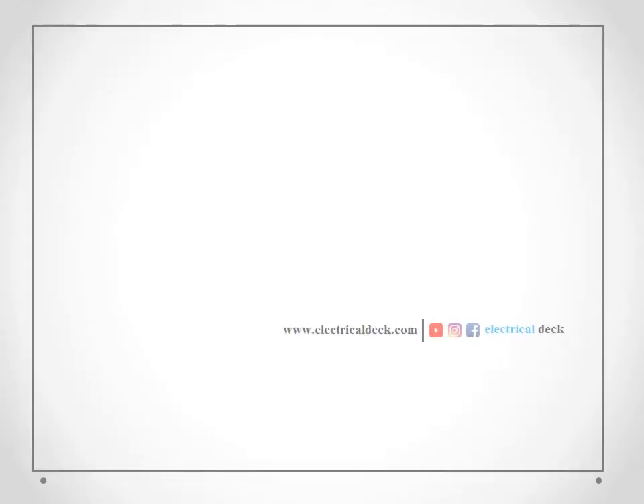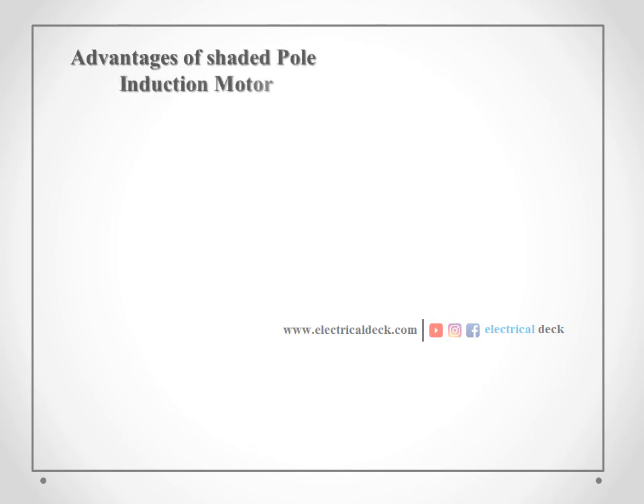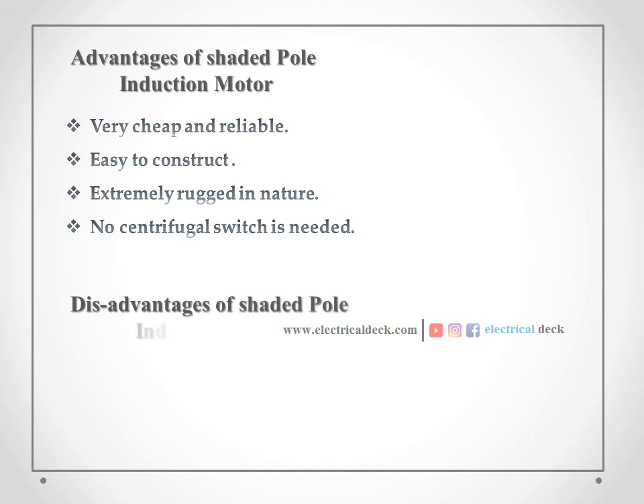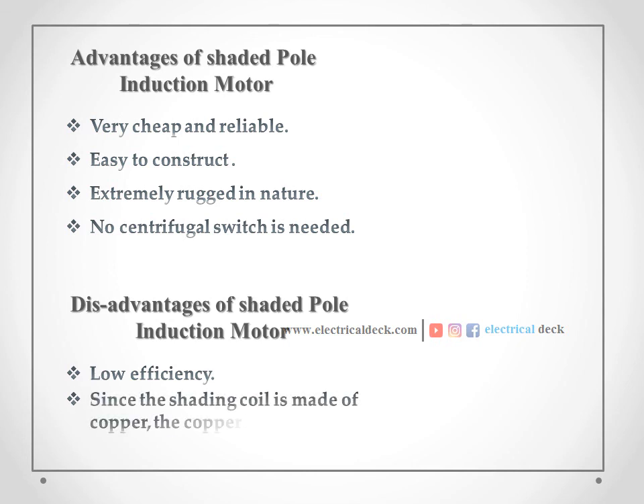Let us check out the advantages and disadvantages of the shaded pole induction motor. The cost of shaded pole induction motors is very cheap and reliable. The construction of shaded pole motors is simple and rugged in nature. No centrifugal switch is needed, as compared to a capacitive start induction motor. However, a shaded pole induction motor has the disadvantage of low efficiency. Since the shading coil is made up of copper, the copper loss is more.